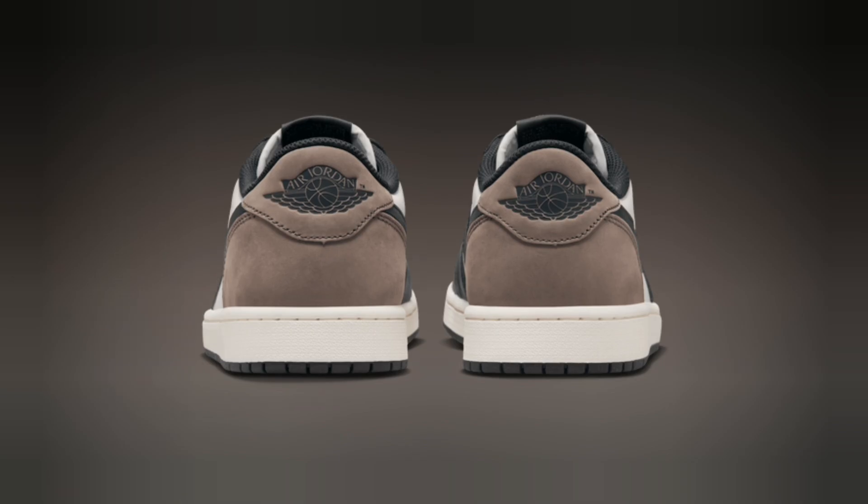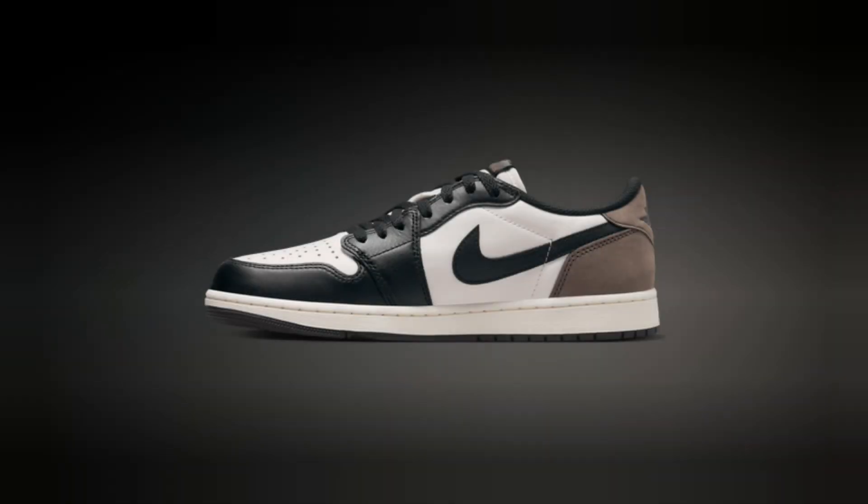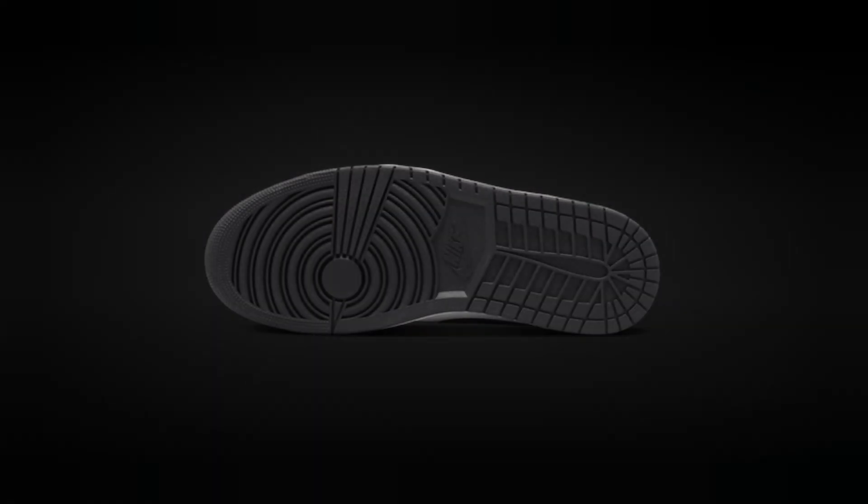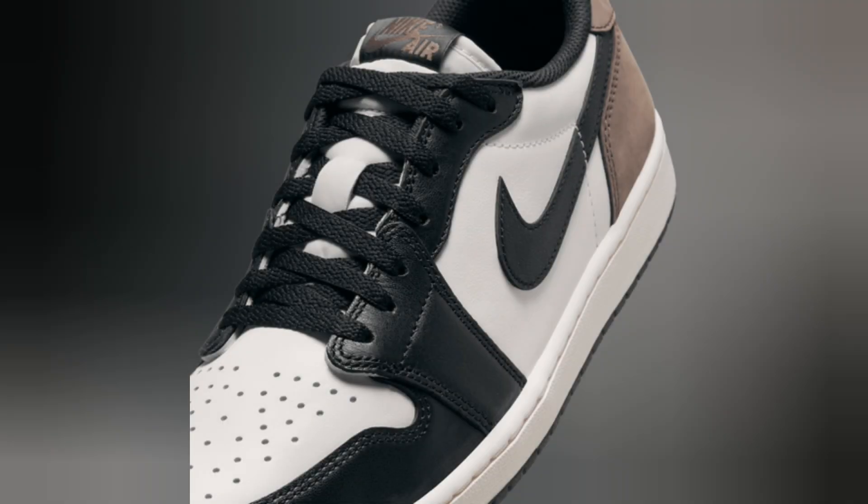Let me know what you think about the Jordan Retro One Low OG 2024 in the comments below. Are you adding these to your rotation? And don't forget to hit that like button, subscribe, and tap the notification bell so you never miss a drop. Thanks for watching, and I'll catch you in the next one.